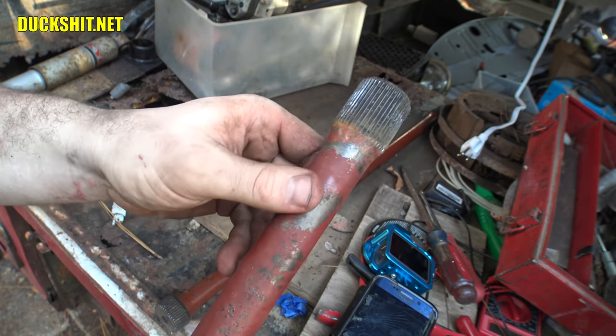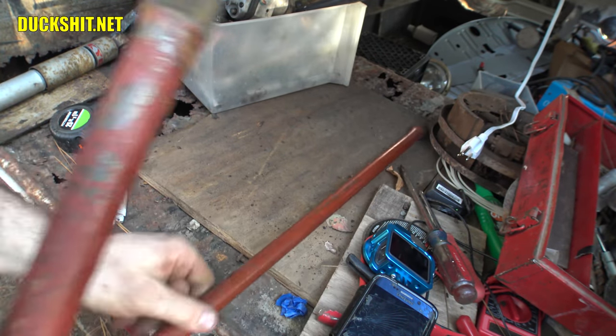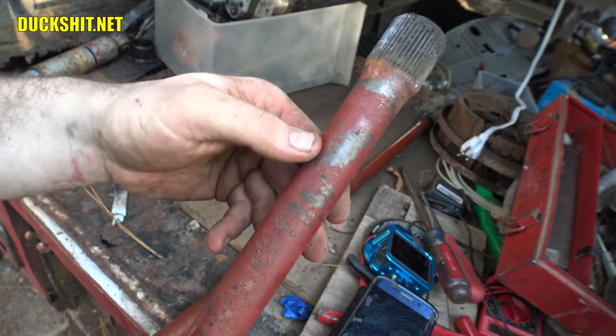In fact, somebody painted this. This is not the original Volkswagen plastic coating that was on these. You can see this is a beetle bar - it has a thick plastic coating. This is paint, the same color as the body. Somebody had these out and repainted them.